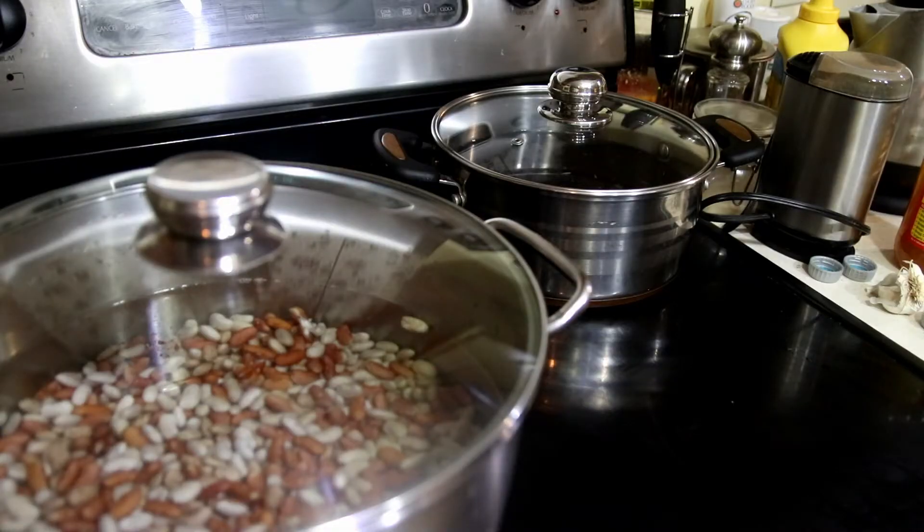Let's get started with the beans. I have soaked my beans overnight, about 12 hours. The reason I do that: one, it helps to reduce your cooking time. But cooking the beans does not destroy some enzyme inhibitors. Soaking is essentially the key to removing enzyme inhibitors completely. So for your pancreas' sake and your gut's sake, it's best to soak dry beans overnight.